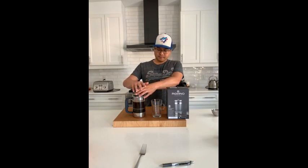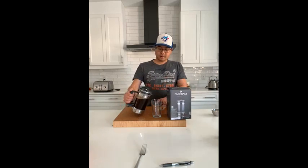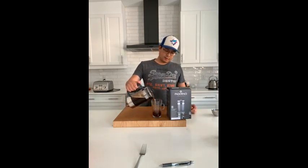It pushes all the grounds to the bottom, and once you have that done, you've got some nice fresh coffee ready to go. A pretty simple process, and it makes some pretty good coffee.